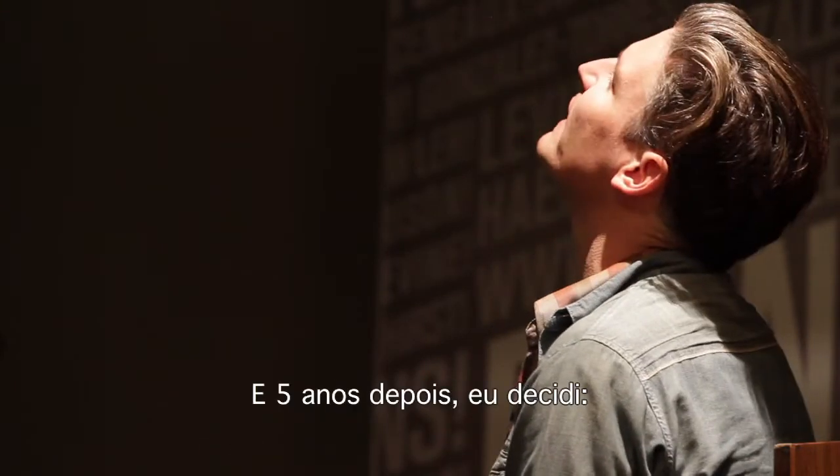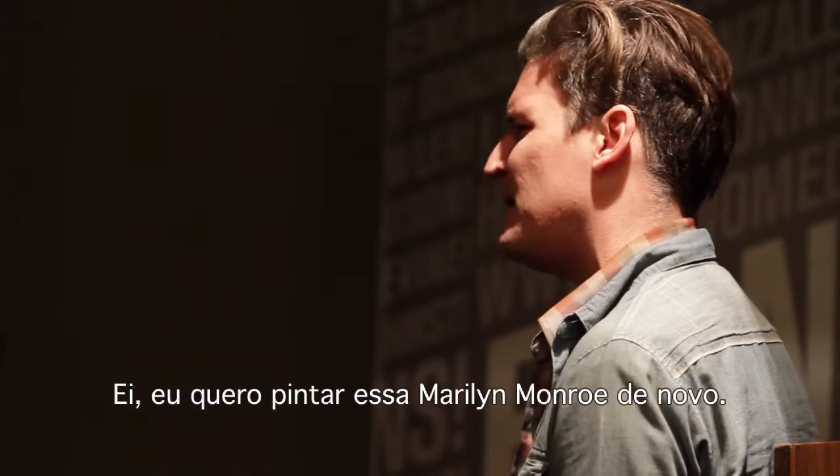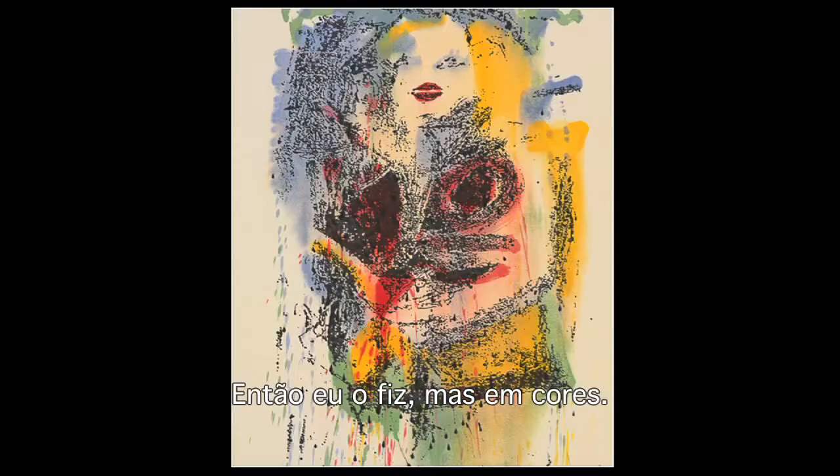About five years later I decided I want to paint that Marilyn Monroe again, so I did it but with color.